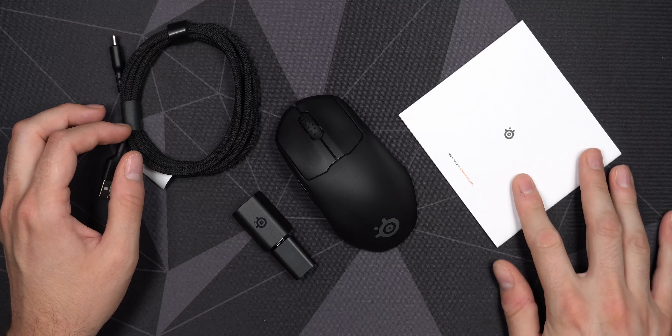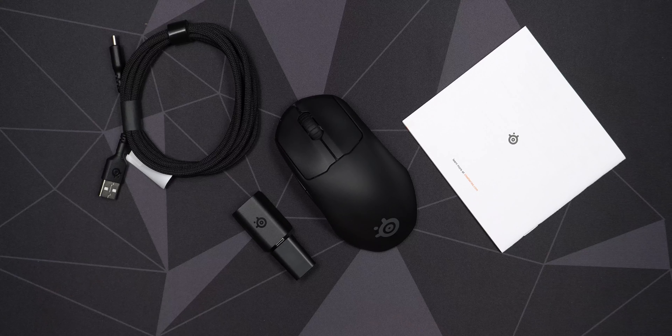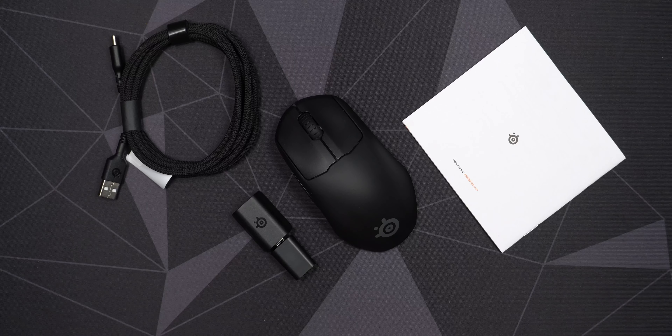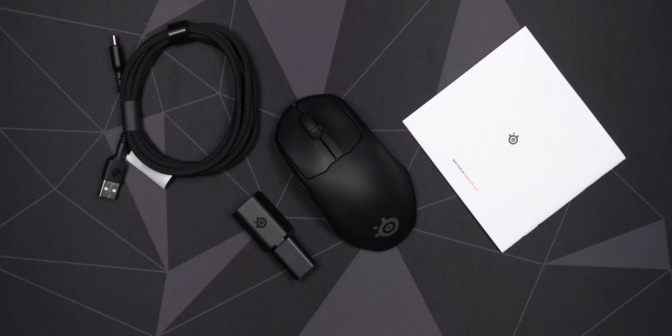This is also a little bit more expensive than the regular Prime, which is kind of unfortunate — although it was on sale in my country, which is one of the reasons I ended up getting pretty much all the SteelSeries mice I wanted. I got them at around 40% off retail — the Prime Mini Wireless, the regular Prime, the Aerox 3, and the Aerox 5 — all heavily discounted. I thought it was a good time to just get all the SteelSeries mice I wanted to try. But that's pretty much it for this video — hope to see you again in a future one, take care.